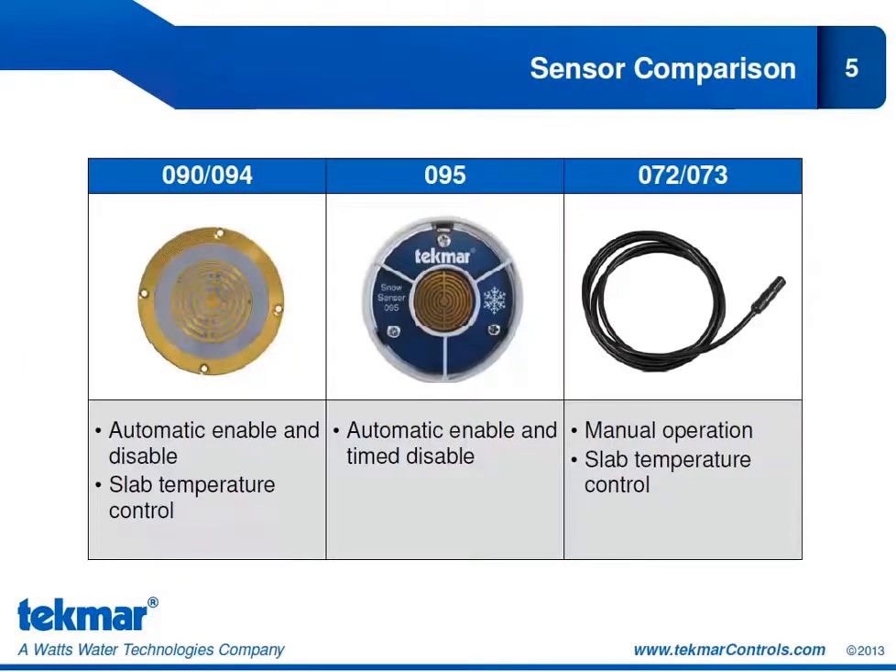The 090 or 094 will give you the automatic start and stop discussed in the previous training block. This sensor automatically detects the presence of moisture to start your snow melt system, and detects when it is dry to automatically stop the system. Since there is also a sensor included that measures the slab temperature, it introduces the feature for slab temperature control.